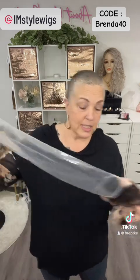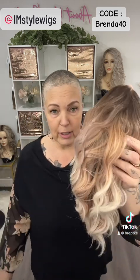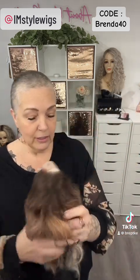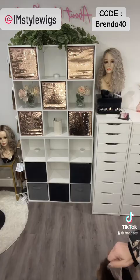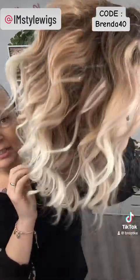It's described on their website as the I Am Style new short Bob wavy ombre blonde lace front wig — long description, but that's what it is. Let's take this out. I am so excited for this one. This color is just so popular everywhere. This one's 14 inches and she's curly wavy — look at that color!